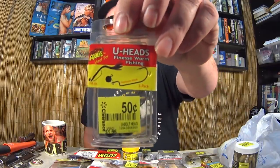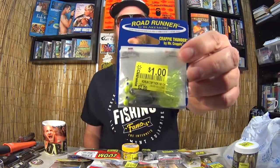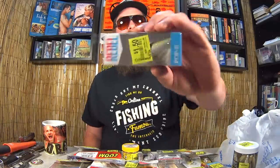Here we have Arky U-Heads for finesse worm fishing — it's like a worm hook with a free-swinging head on top. 50 cents. Here we have Road Runners Crappie Thunder, a two-pack for one dollar — two Road Runners for one dollar, and this isn't just the jig head, this is the whole shebang. Cha-ching! Here we have the Rebel Pop-R — this is a favorite out there, and for a buck-fifty. Rebel Pop-R, that's right.